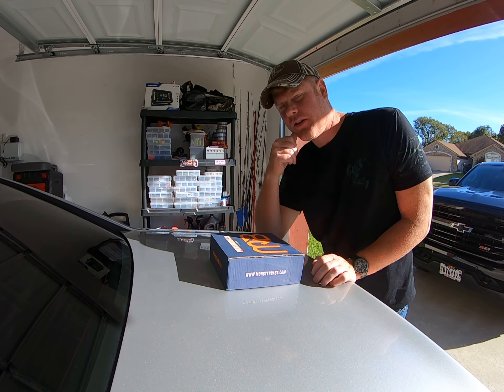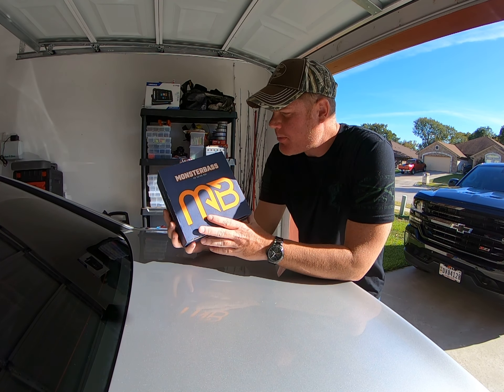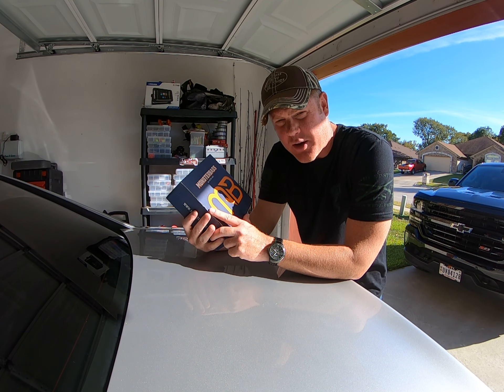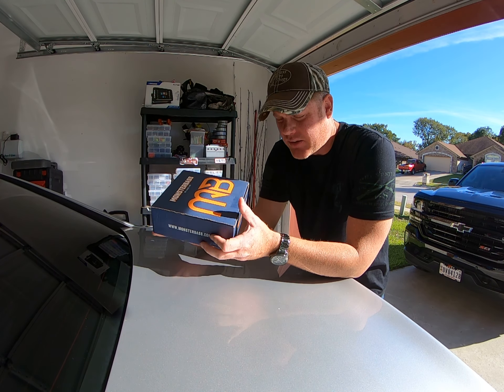How's it going guys? I'm here to do a Monster Bass tackle box review — it's my first one ever from the company. I'm going to check it out and see what we got in here, so let's get to it.